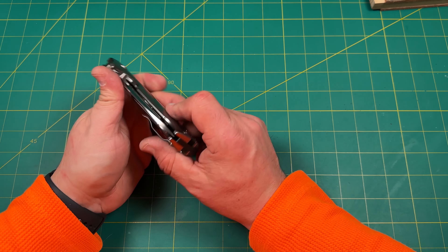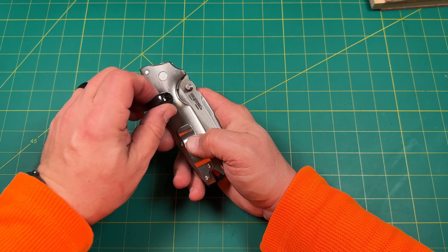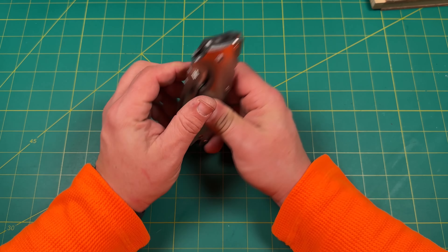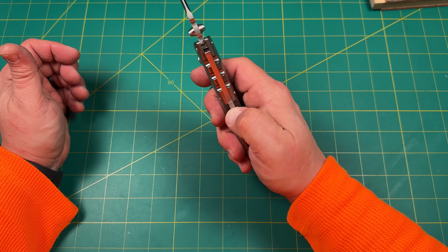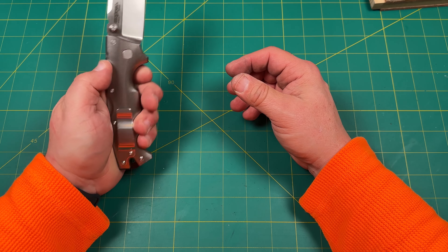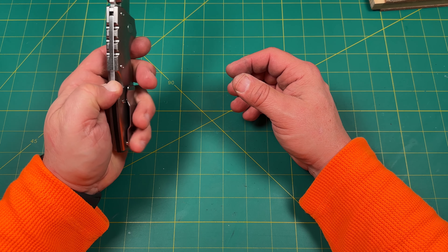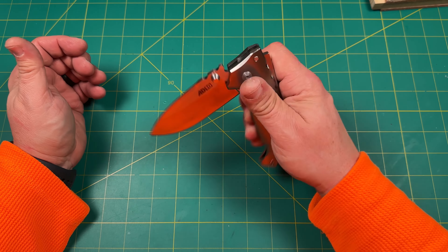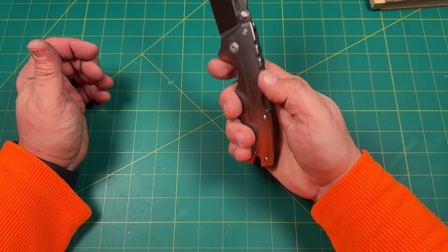With those titanium scales — I think they're titanium because it doesn't feel like aluminum; aluminum's a little lighter and has a different sound to it. That's a solid, solid knife, and that really makes this knife premium. Now that oil is breaking it in really, really nicely. To me, I feel like that's worth it.